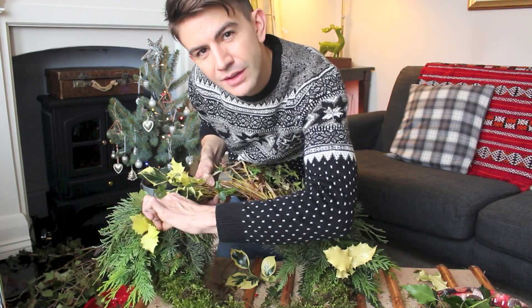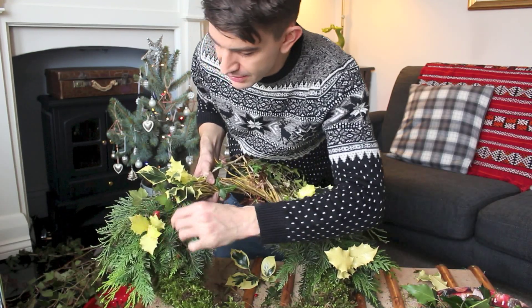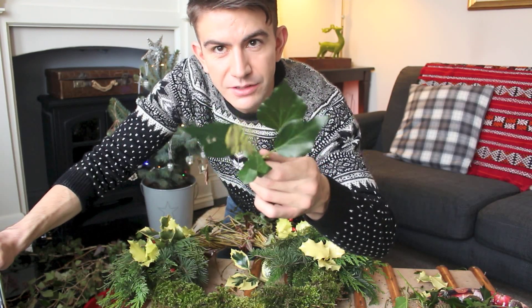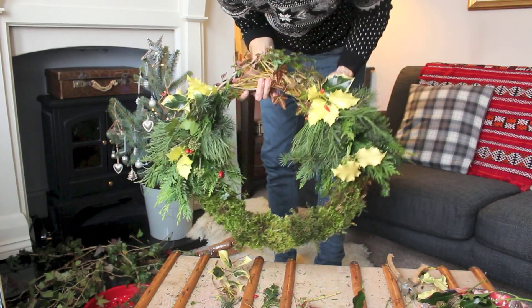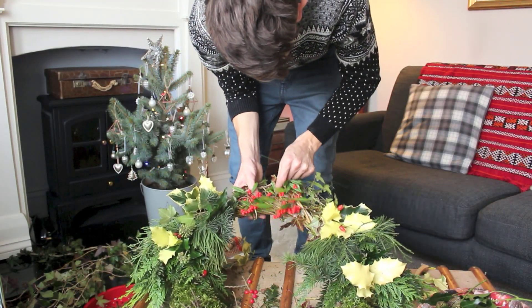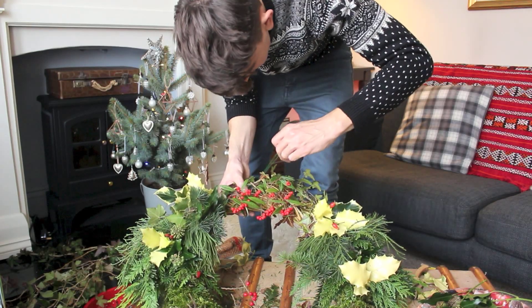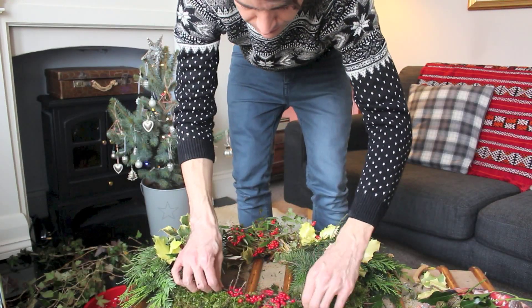The hawthorn thorns kind of grip once you've poked them in. Next I'm adding these stems — I'm not sure what they are, maybe a type of ivy, but I see them everywhere and I think the head bits look quite cool. I think I'm nearly finished. The last thing I'm going to add is some really nice pieces along the front, weaving them in without wire if I can, though I might just fold one piece like a hairpin and push it through. And finally, I'm going to add a couple of fir cones — pine cones.